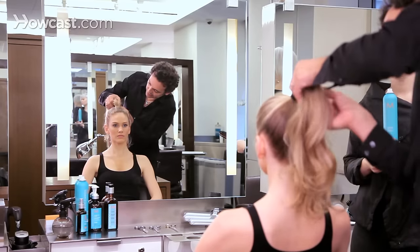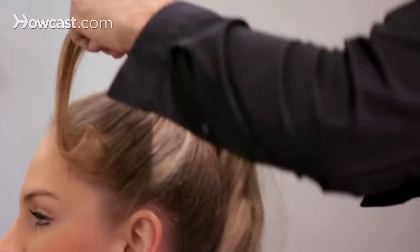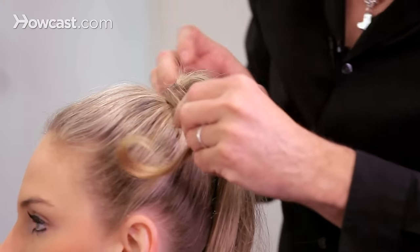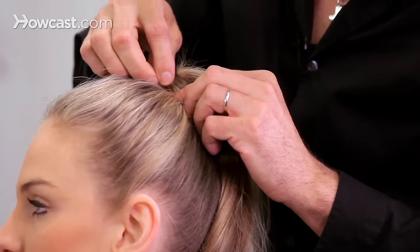To hide the elastic, take a small piece from underneath, wrap it around, and then pin it with small pins.